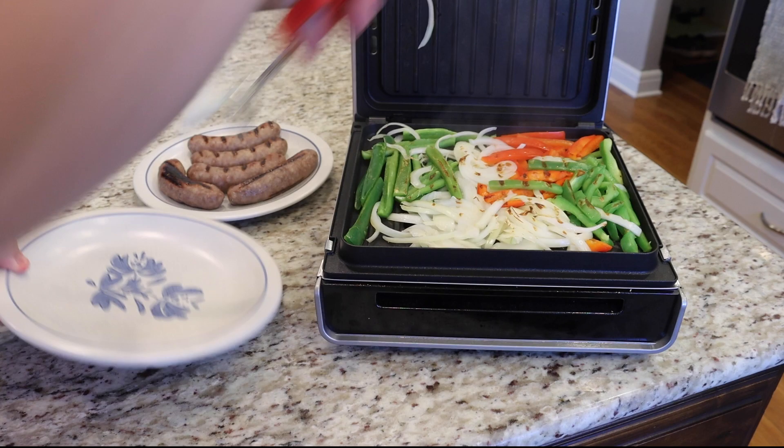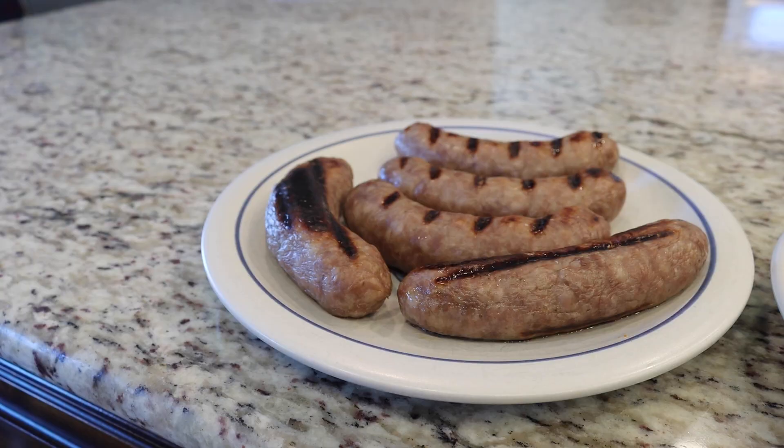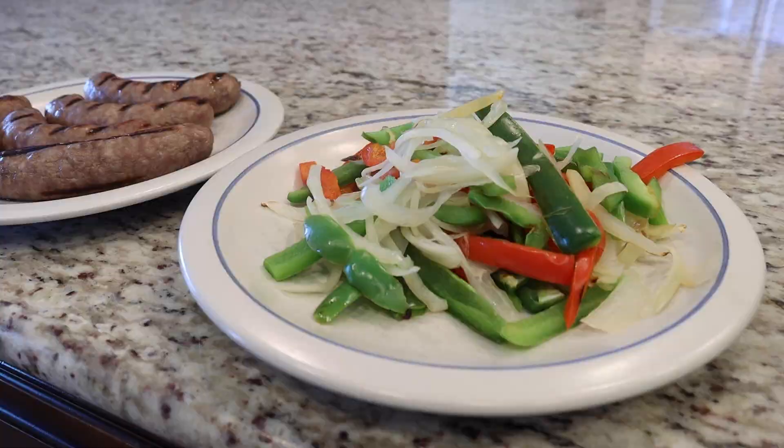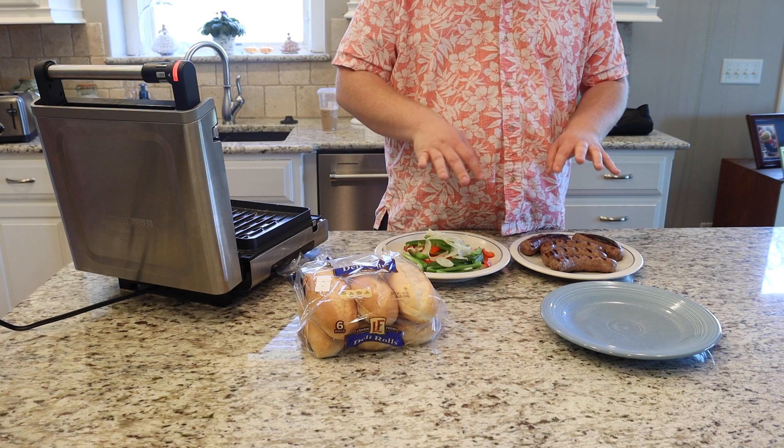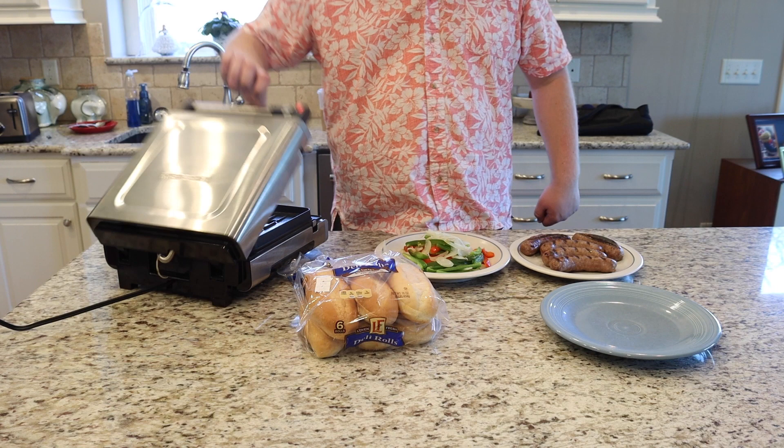Once my vegetables are done, I'm going to grab a platter and some tongs and plate them. With my brats and my vegetables plated, I'm going to grab my hot dog buns, my condiments, my plates, whatever else I need, and make sure to close the grill and shut it off.